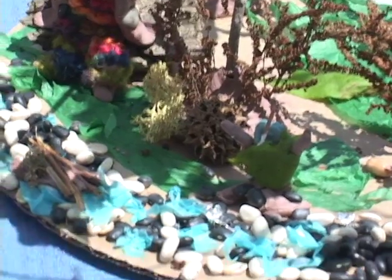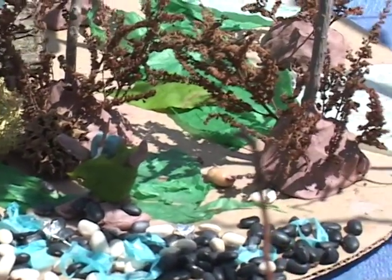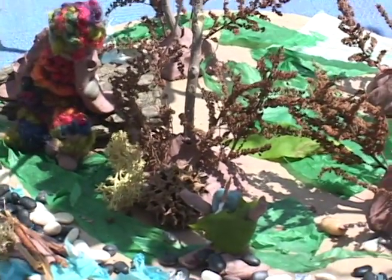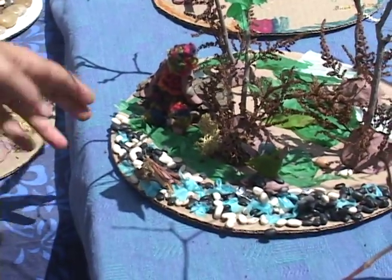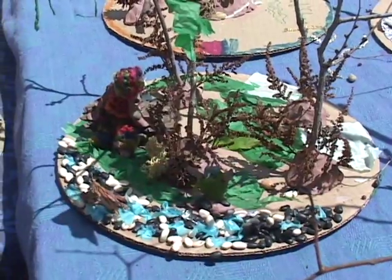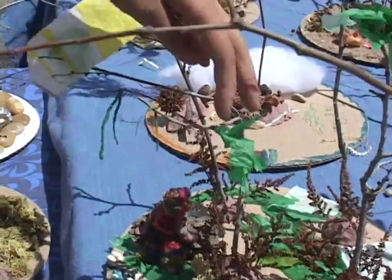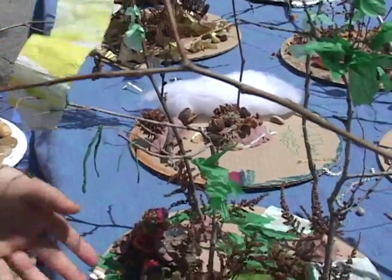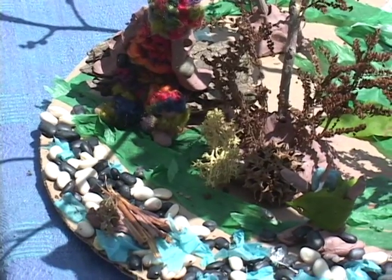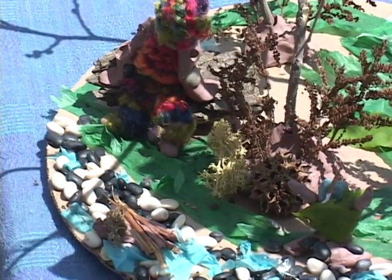We made little environments with sticks and clay and stuff. We just put glue on the bottom of all this, and we stuck the trees down with clay. And we just used sticks and paper. And there were lots of different kinds of beans and stones and little sticks and stuff.